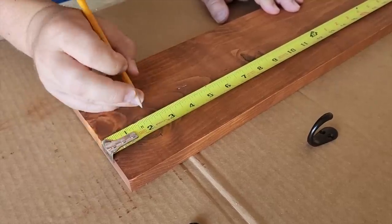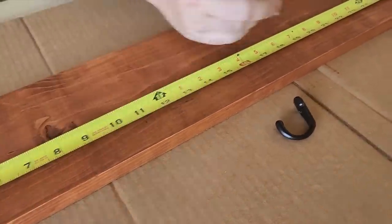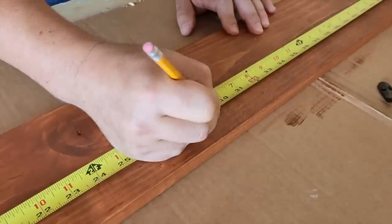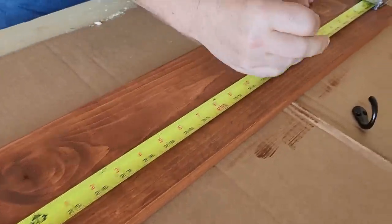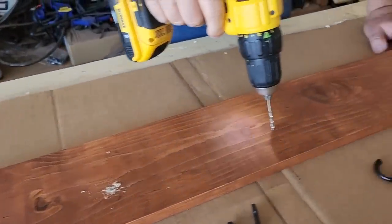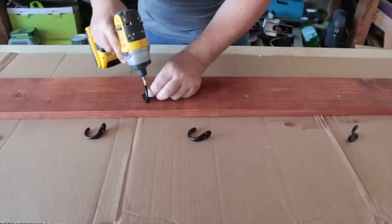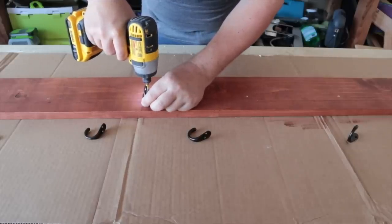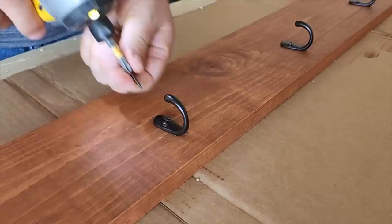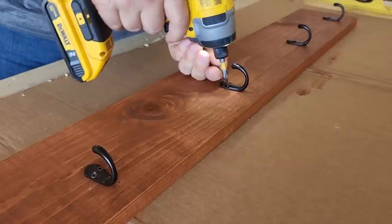Next we need to put our hooks up. I went with a black decorative hook and I measure and mark equal distance between each hook by dividing the board. These marks are where you're going to put the hooks, and we want to make sure we pre-drill each one of these holes. I'm a big fan of pre-drilling — it keeps the boards from splitting. Once you get those first holes pre-drilled, go ahead and put the hook up, use the screws provided because they're the same color as the hook, and put it on. Do this with each and every hole — usually these hooks have two screws, so make sure you get both of them in.